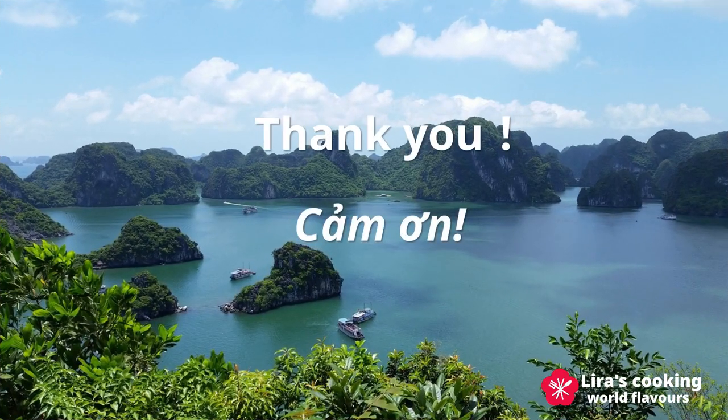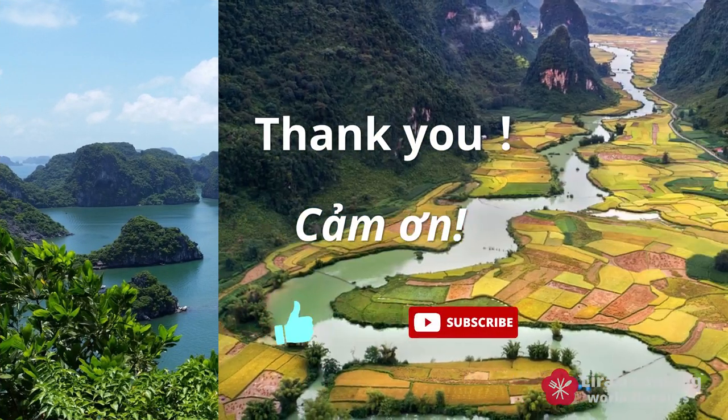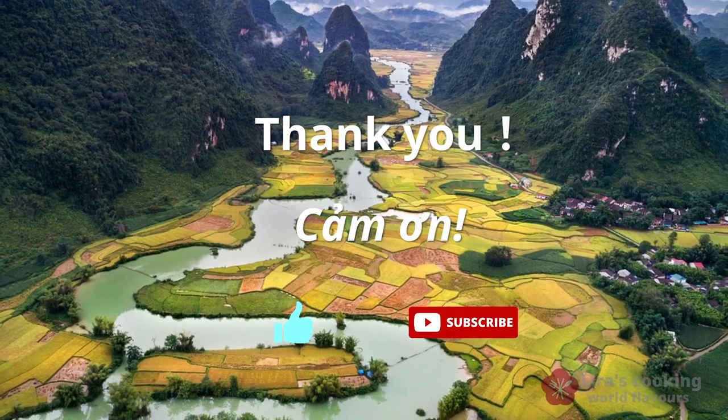This magical Vietnamese soup can transport you back to the beautiful rice terraces and the small islands of Vietnam. If you enjoyed this video, don't forget to like and subscribe. Thanks for watching and see you next time.